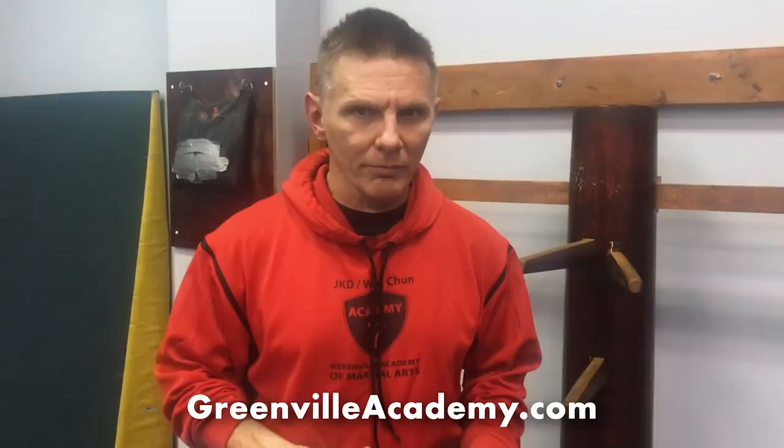Sil Lim Tao means 'little idea' or 'young idea.' There are a bunch of little sections in it that we'll go over. If you understand why you're doing each section as well as how to do each section, you're going to become a very good martial artist and a very good self-defender. Getting these things down means not just doing the motion, but understanding why — because Wing Chun is a very conceptual system.